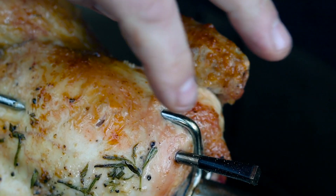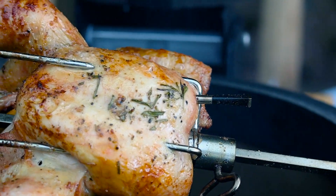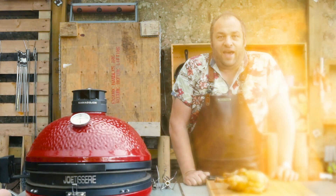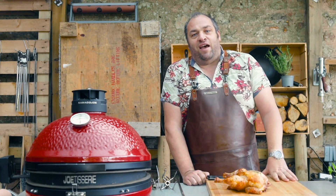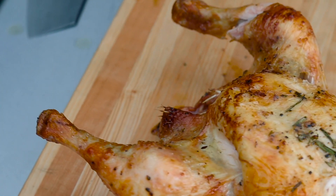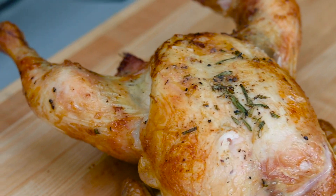The Meater is saying that this chicken is done, so I'm going to take it off the heat and allow it to rest. The chicken's been resting for 10–15 minutes and it's looking absolutely delicious — there's a nice herby, salty crust on top.